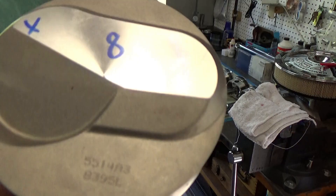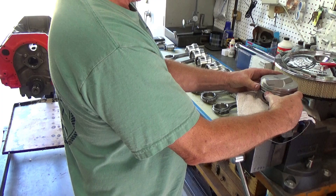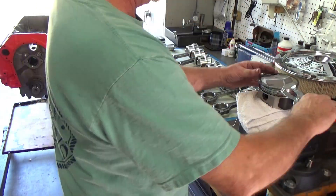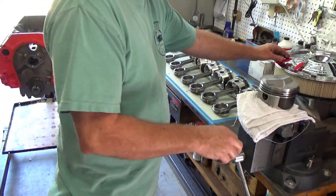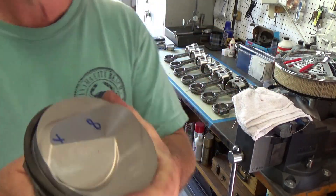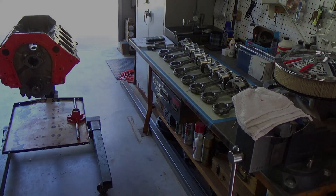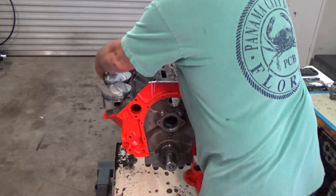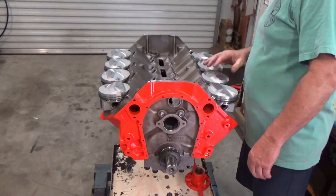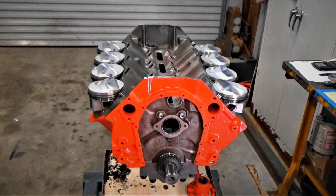We're on number eight. The vise — I just put rags in it so it doesn't damage or nick anything. That part's done. In the next video we'll be orientating the piston rings on the piston, installing them into the bore, and torquing the rod bolts.